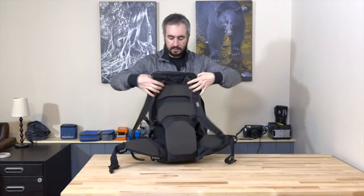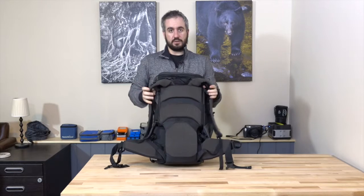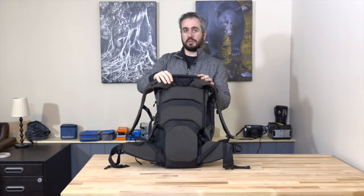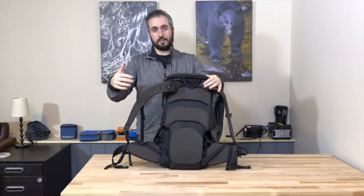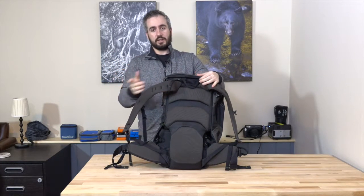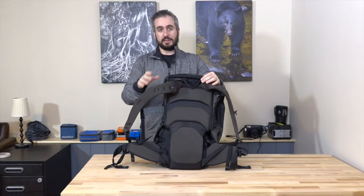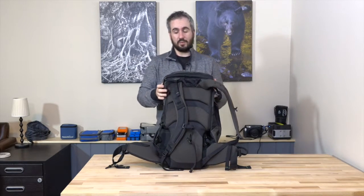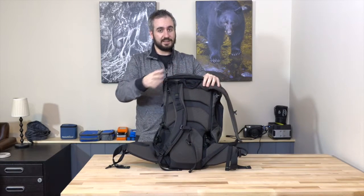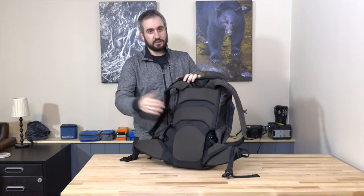Moving around to the back, the harness system is very similar to that on the Trail and Panorama, but it's not the same level as the one on the R180 Professional. Honestly, that's one of the reasons for the price differential — this is a $260 US backpack, while stepping up to the Professional, which is only 4 litres more in volume, brings you to $380. On the R180 Professional you get memory foam shoulder straps and the most comfortable carrying system I've ever seen on a camera bag. That's not to say this isn't good — it is — but it's not as good as the Professional.